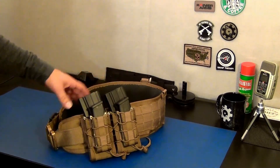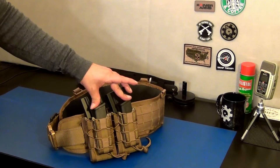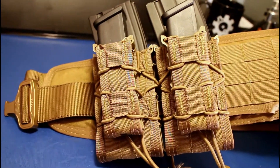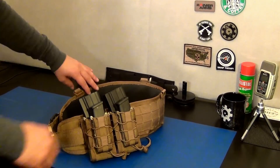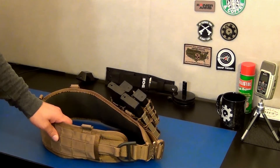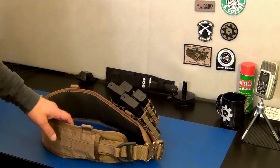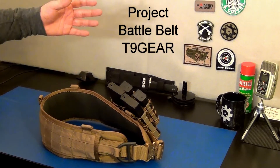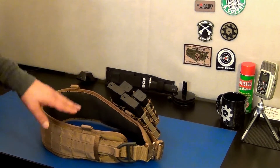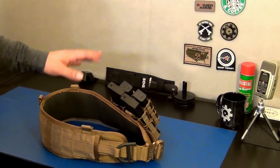These magazine pouches aren't going anywhere. This is the finished product. I've got the handgun magazines right here, the AR-15 ones here, and I still have plenty of real estate left to add different things. The other side will probably have my holster and sidearm. Back here I'm thinking of adding more - let's call this project 'Battle Belt.' As I get more items I'll flip the camera on and keep you guys updated on what I'm going to add.